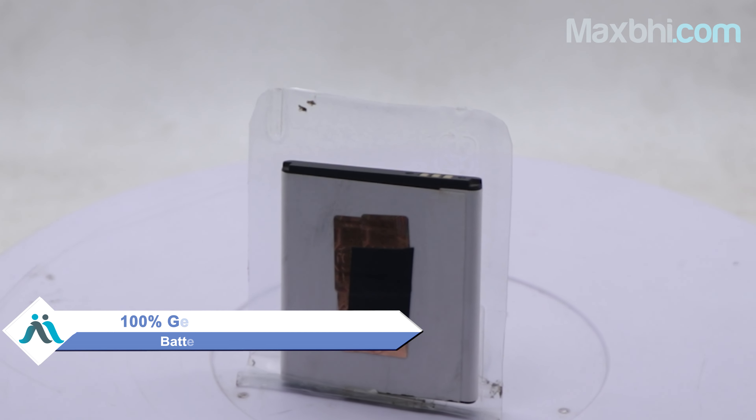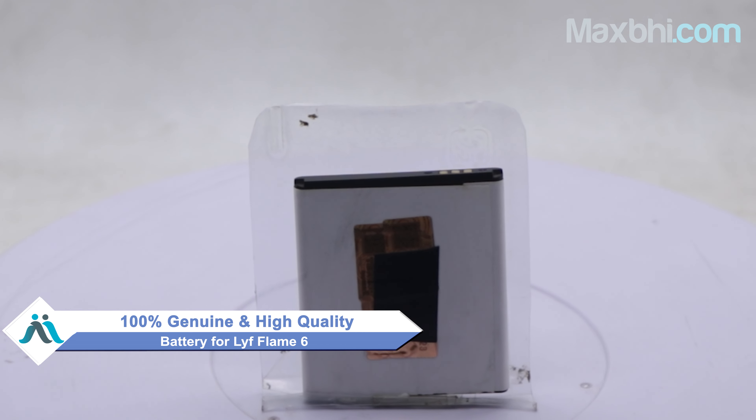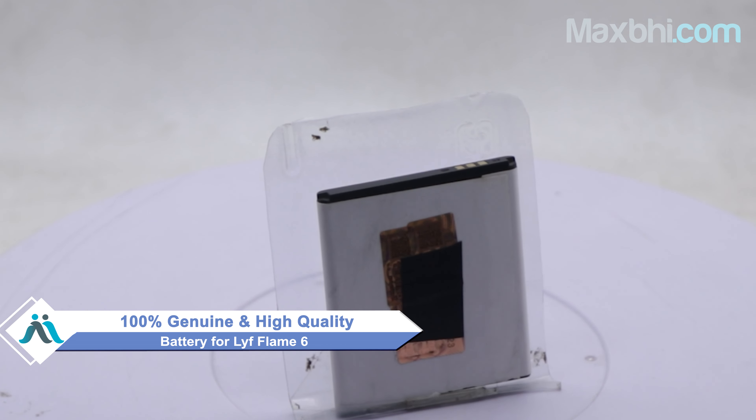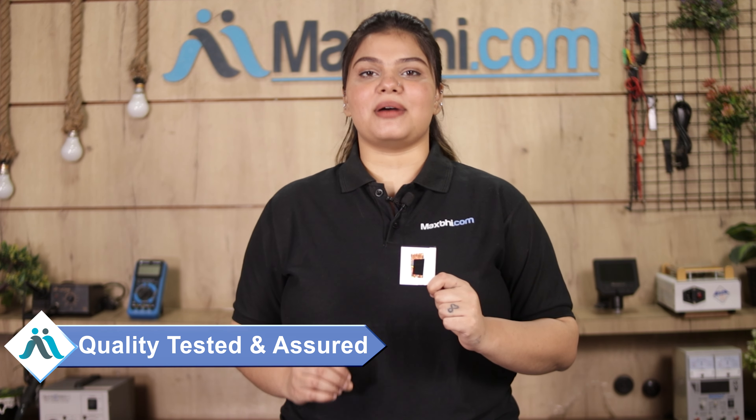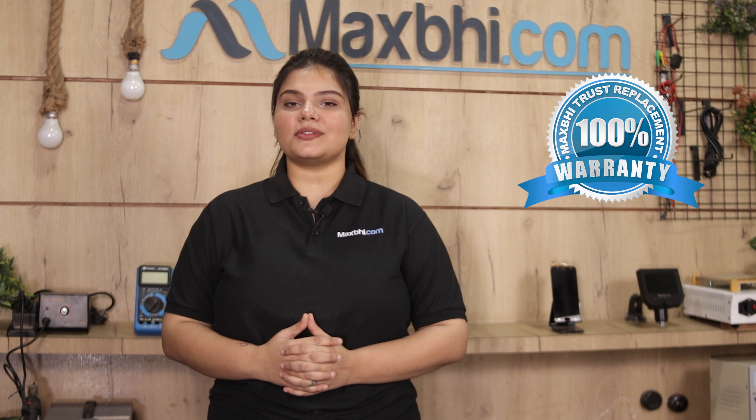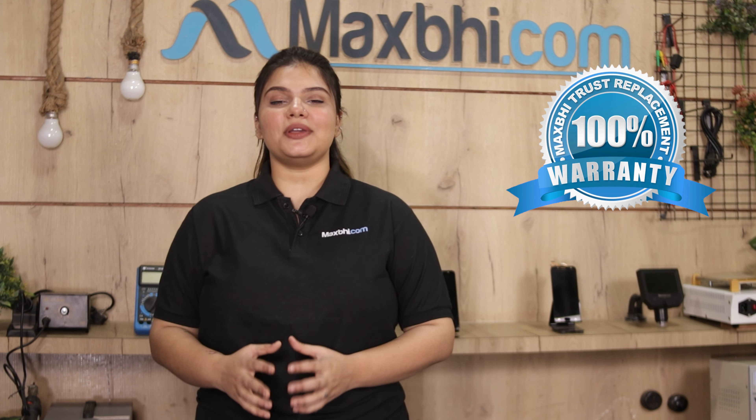This battery is a 100% genuine quality product which works similar to your original product with a perfect fit for Life Flame 6. This battery is checked and after quality assurance, it will be sent to you. With the same Life Flame 6 battery, MaxBee Trust Replacement Warranty ensures that after buying the product, you won't have any problem.